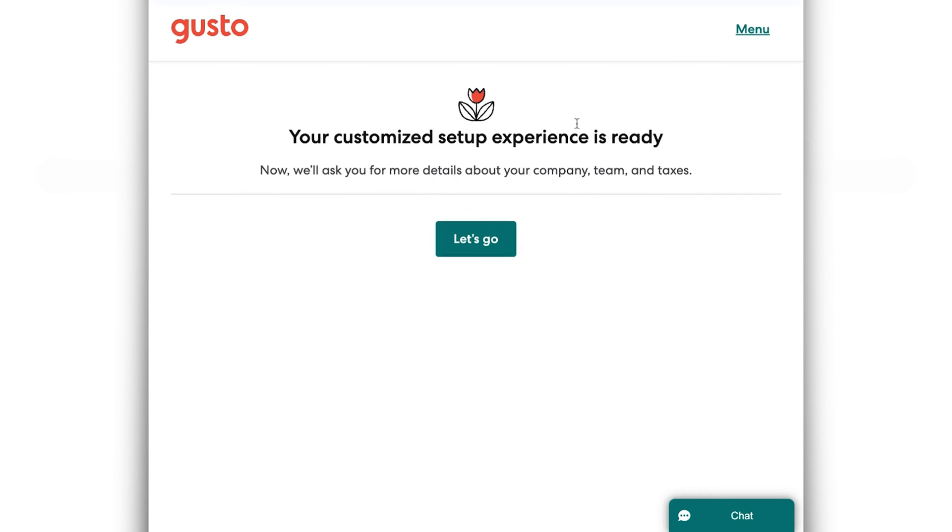You'll get a little notification that says your customized setup experience is ready, and you'll click let's go. These next steps really are going to be customized to whatever selections you made on the last screen. So if these next steps don't look exactly like what you are seeing, it's because you had different selections. You might be asked to manually upload some of your previous payroll statements, or you might be asked to add a certain type of employee that we didn't select for this video. But we're still going to go through and show you the gist of how to set things up — the actual navigation and user interface of the software is going to be the same. Gusto is also really good at explaining the steps, so once you're ready, you're going to click let's go.